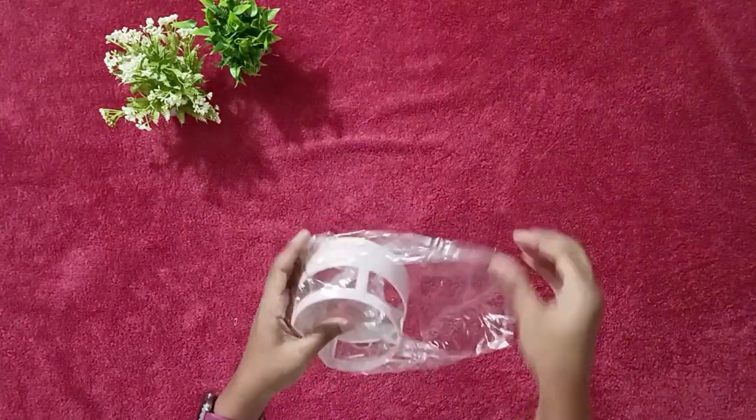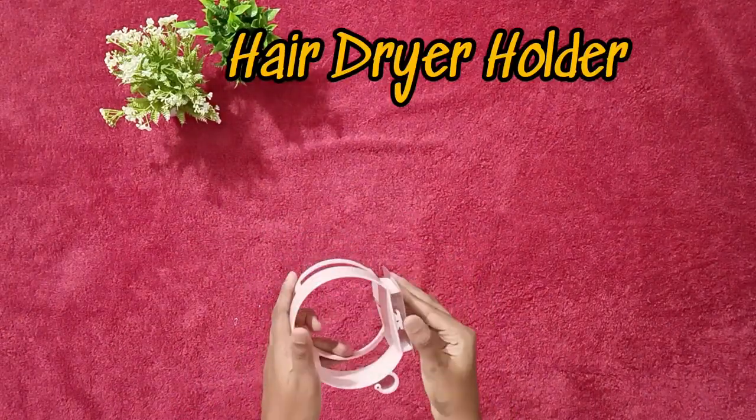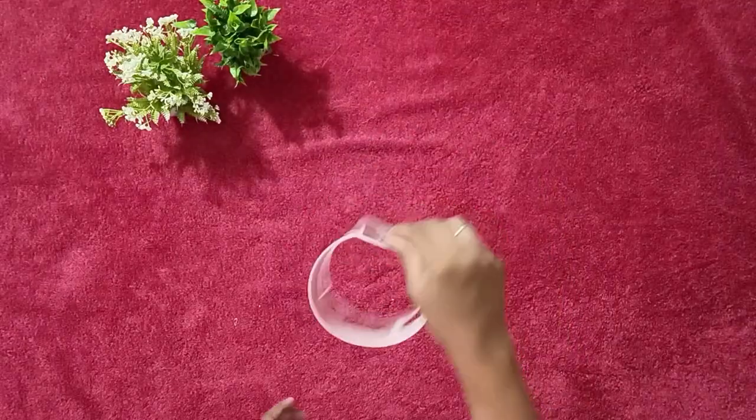I am bored now. Let's move on to the next item. I guess this is a hair dryer holder with self-adhesive tape.